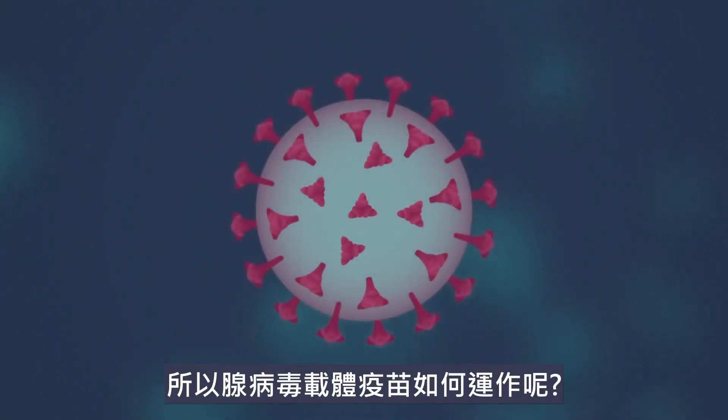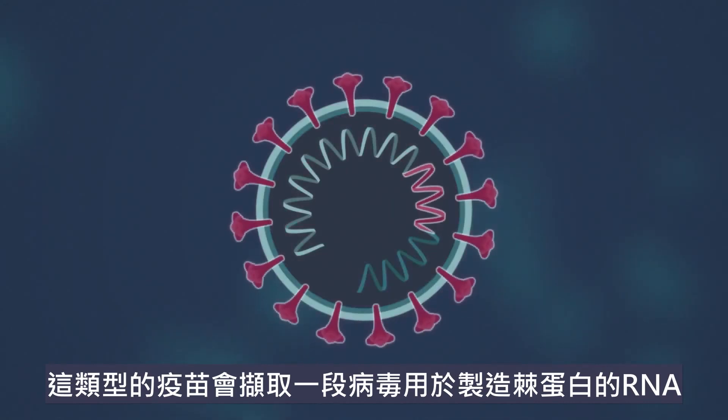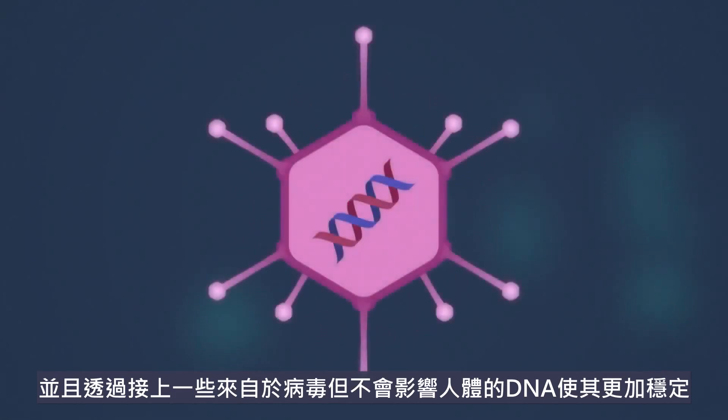So how do adenovirus-based vaccines work? This type of vaccine takes the part of the virus RNA that is responsible for reproducing the spike proteins. Then it makes it more stable by attaching it to some DNA from a sample virus that doesn't affect humans.